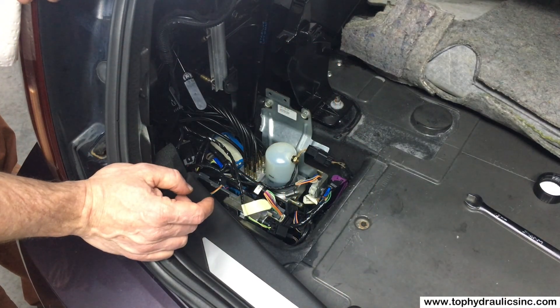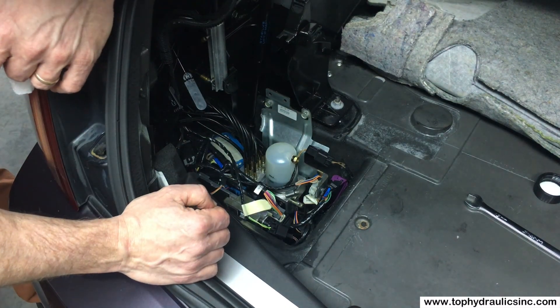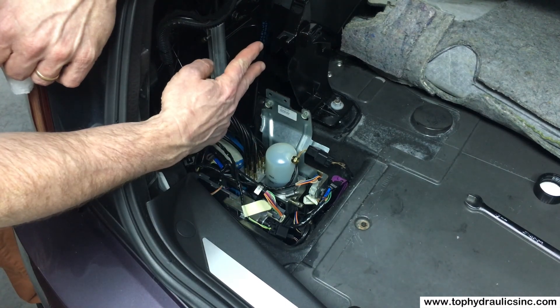After replacing one or all cylinders — we've just replaced all eight cylinders in this XLR — we need to refill the pump. The cylinders currently have air in them.